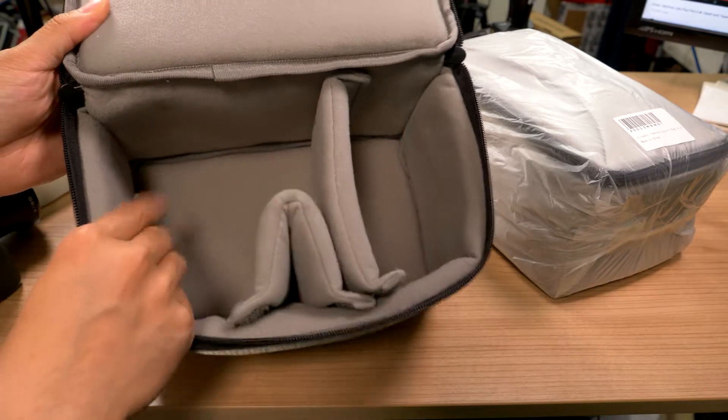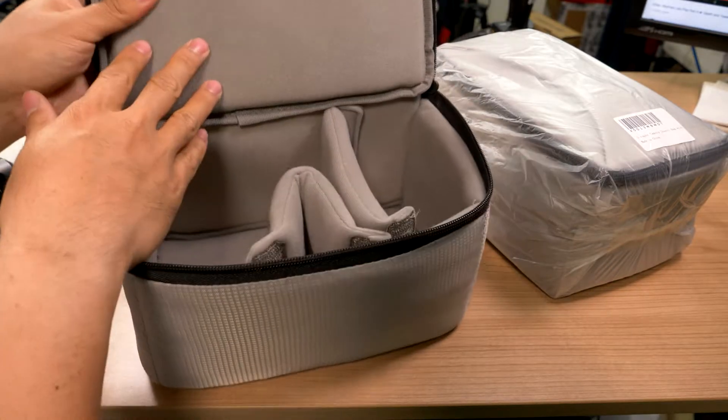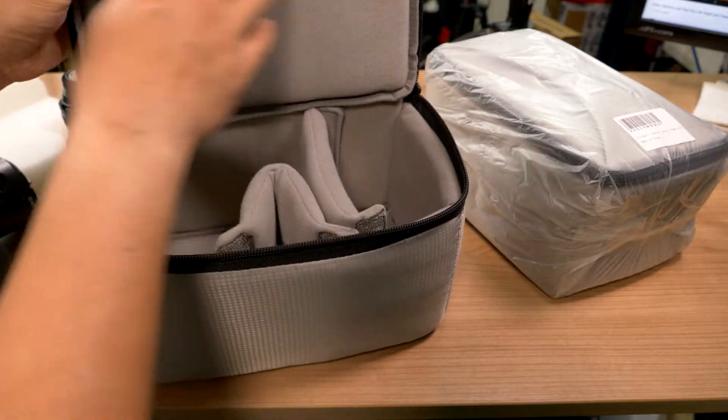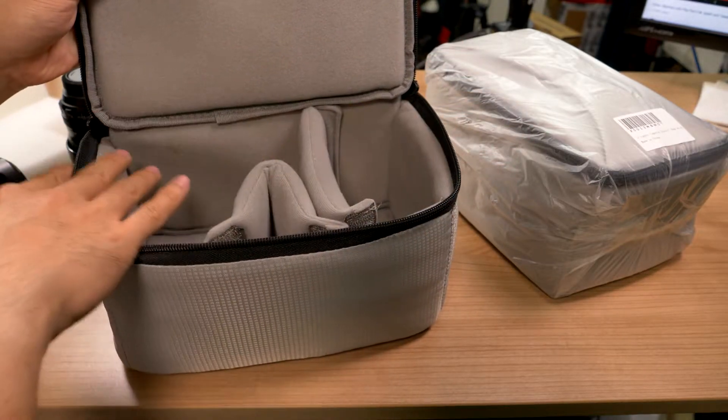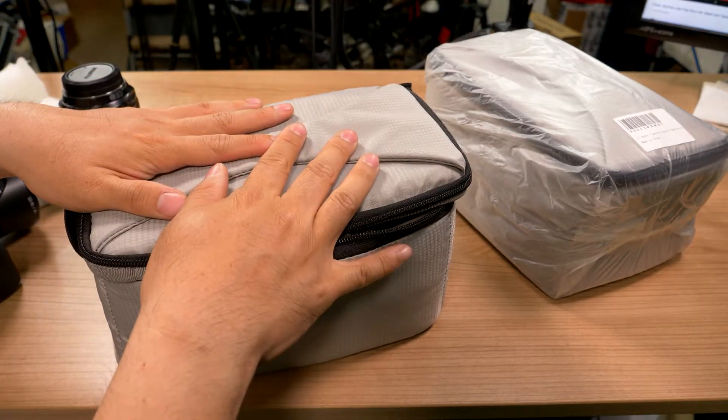This is what it looks like on the inside — it's very nicely padded. All of the inserts that come with it are very nicely padded. All four sides are padded and the top and the bottom are also padded. Really great bag.